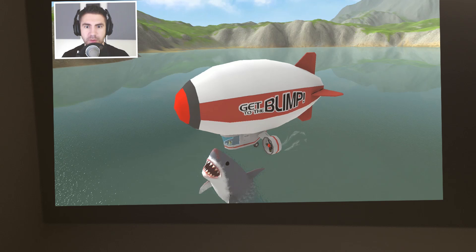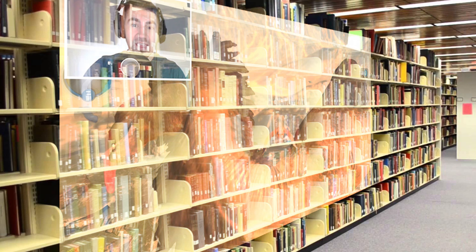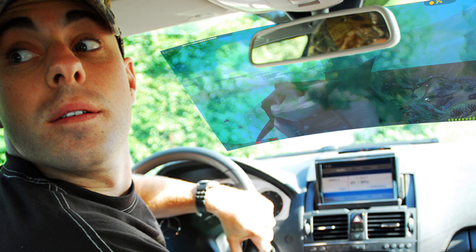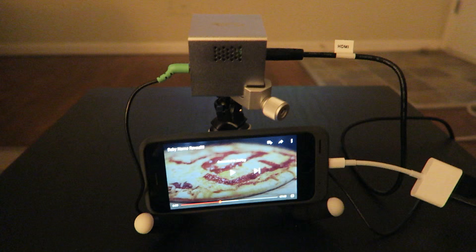I've actually been messing around with it a little bit this past week, and I'll show you my setup in a minute. Living room wall — good idea. At school during class — bad idea. Maybe you're getting ready for bed and want to watch a YouTube video — slap it up on the ceiling, good idea. In the library where you're supposed to be quiet — bad idea. Watching a movie with some friends outside — good idea. Watching a movie while driving — bad idea.